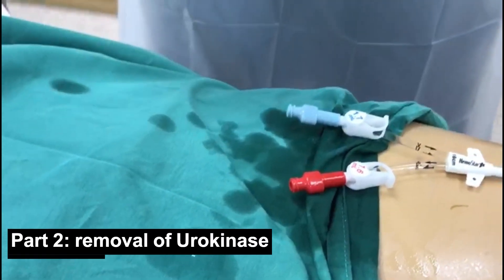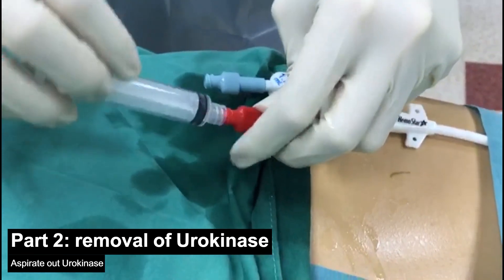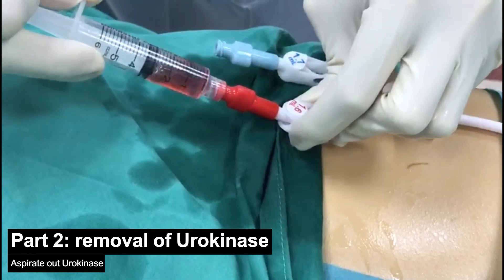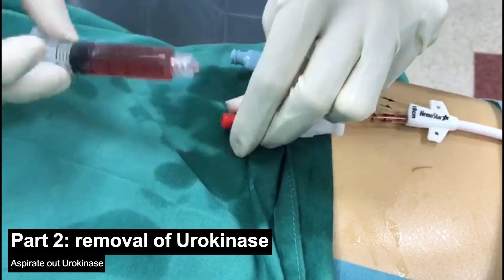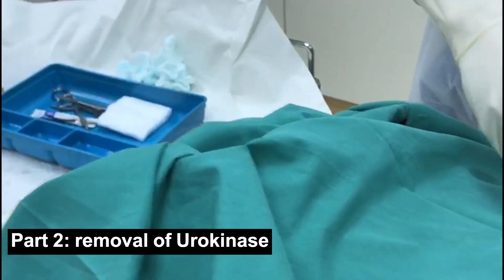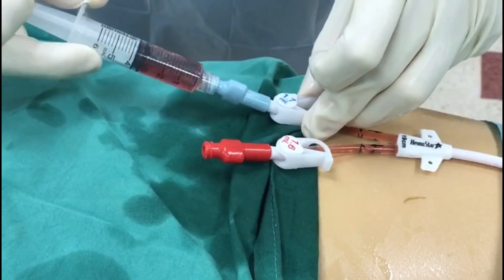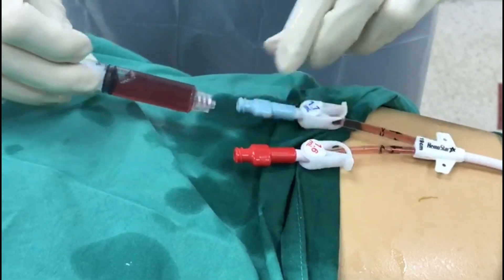Next, use your 5 ml syringe and attempt to aspirate the urokinase out from the port. Aspirate at least 2 ml of blood to ensure that all the urokinase has been removed. Discard the syringe. Using your second 5 ml syringe, attempt to do a similar thing and aspirate at least 2 ml of blood from the other port. Do not return this blood to the patient.